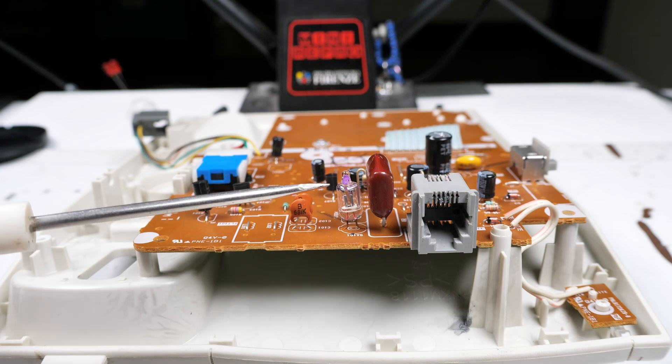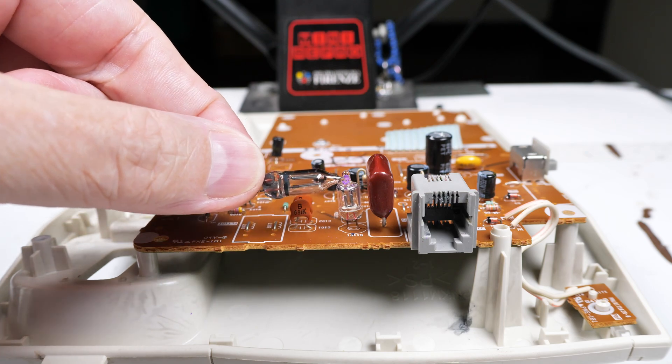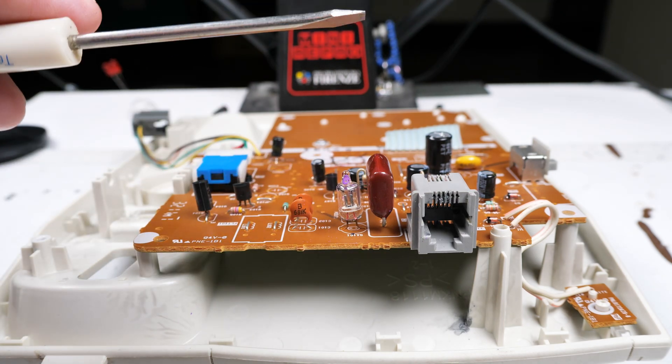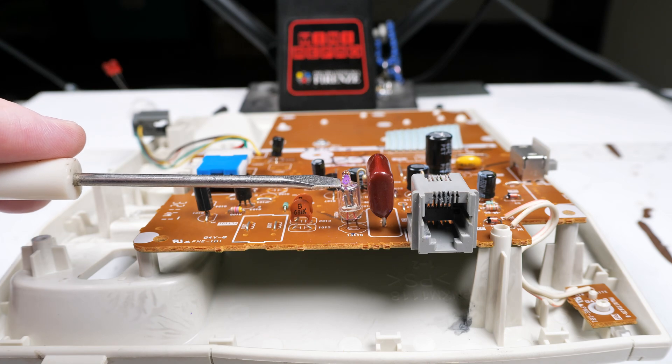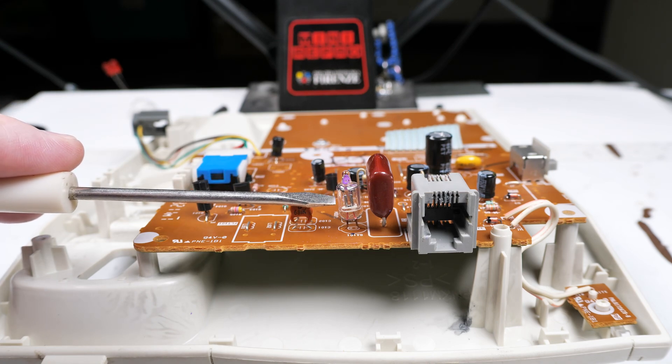Here is the mystery object, and yeah, if it looks like a neon bulb, that's because that's exactly what it is. They put a purple dot on it — my guess is that purple dot is to indicate a breakdown voltage. So why would you put a neon bulb inside of a telephone where it can't be seen?